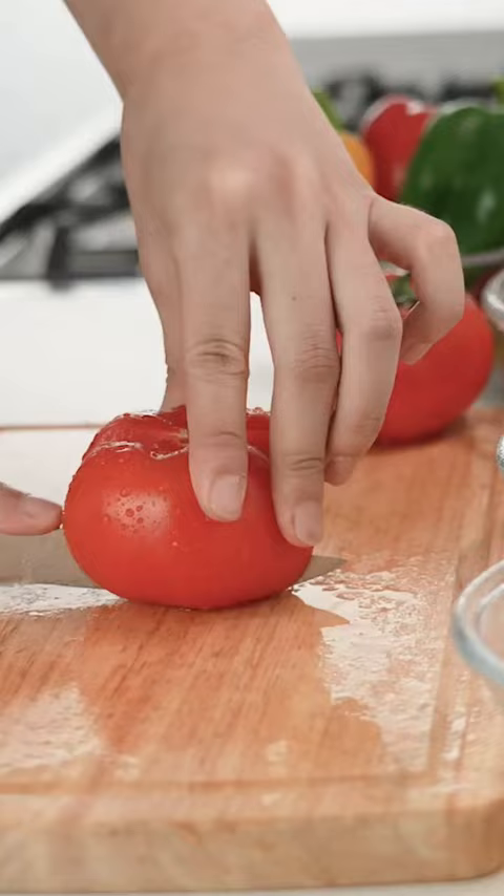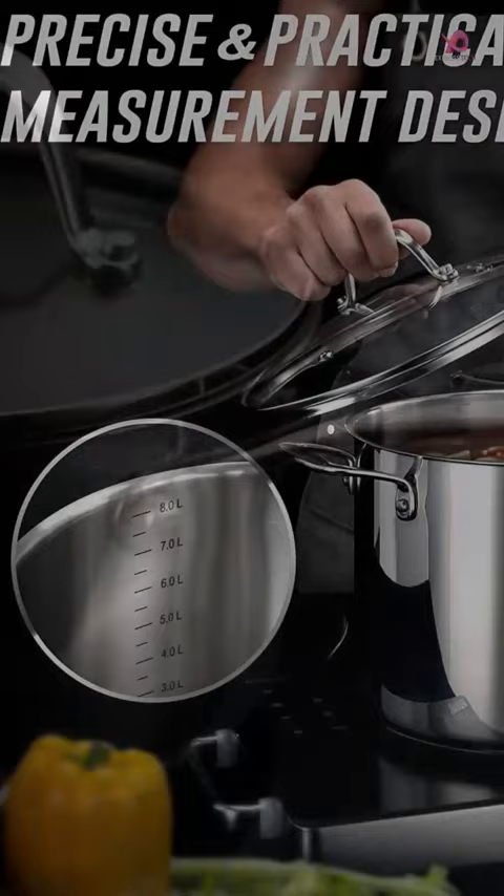Crafted with a solid and durable impact-bonded three-ply base, this cookware set boasts premium quality 18/8 stainless steel construction with a thick aluminum core. Its quick heat conductivity ensures maximum heat retention and even heat distribution while saving energy and time in the kitchen.